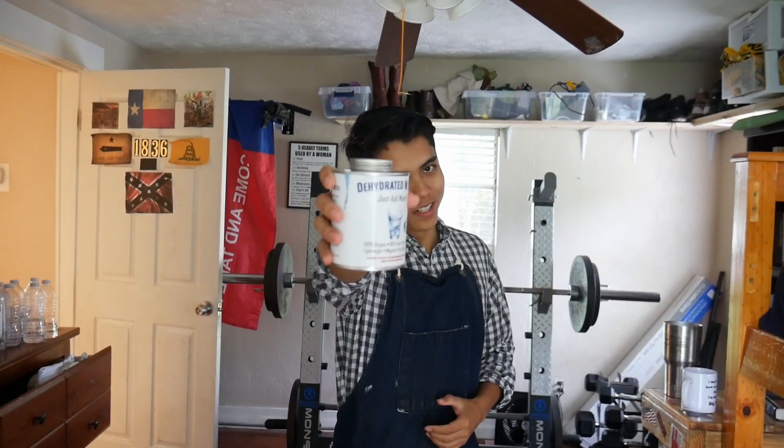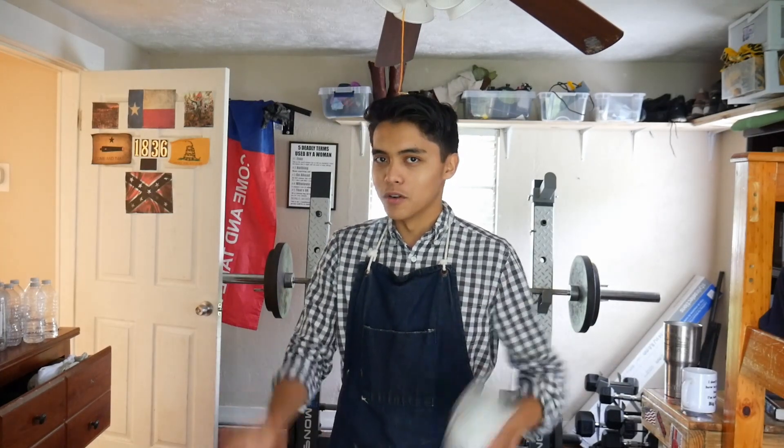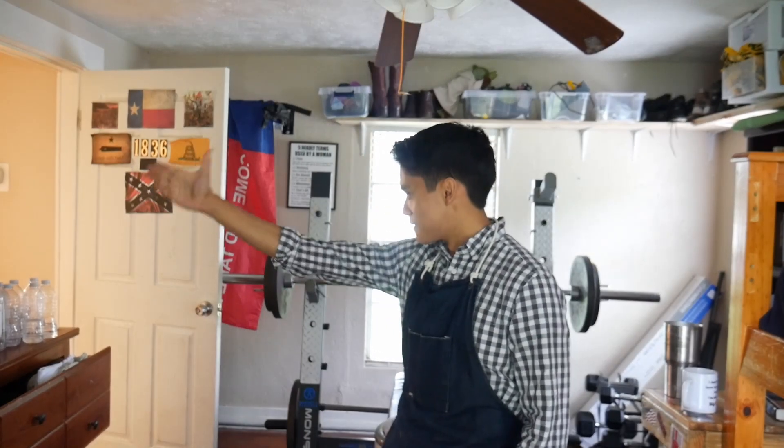Dehydrated water. It is your destiny. So we purchased this dehydrated water with one purpose. In mathematics you learn about the double negative rule — how two negatives equal a positive. Well, we have a theory. We believe that if you dehydrate something that has already been dehydrated, you will then rehydrate it. And that's what we're going to try to prove in today's episode of Asher's Science Videos.